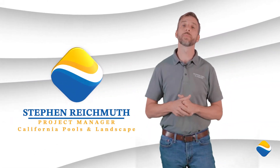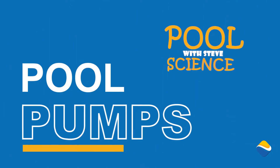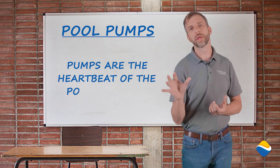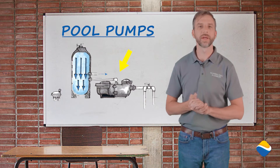Hi, I'm Steve Reichmuth with California Pools and Landscape, and welcome to Pool Science. Today, we're going to talk a little bit about pumps. Pumps are the heartbeat of the pool through circulation — that's what's going to get our pool water in and out of the pool through the filter and recirculate our sanitation.